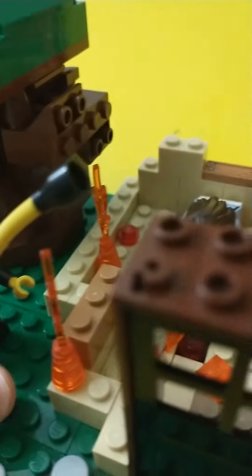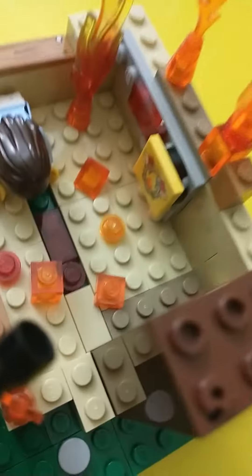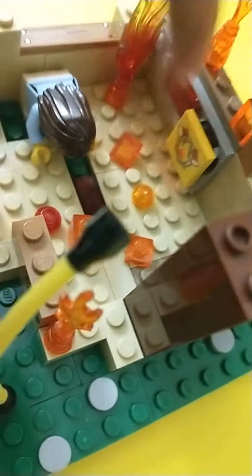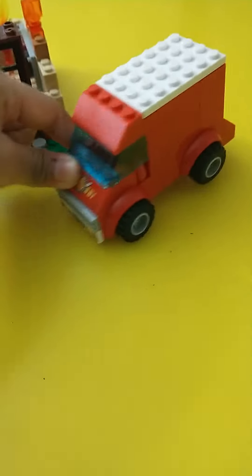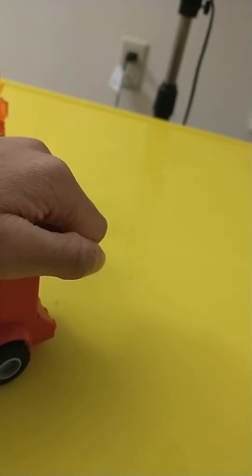Here's a firefighter with his hose and he's spraying down on the fire. Inside there's a fire alarm. And here there's a fire truck, so I need to go back on how to make this fire truck.